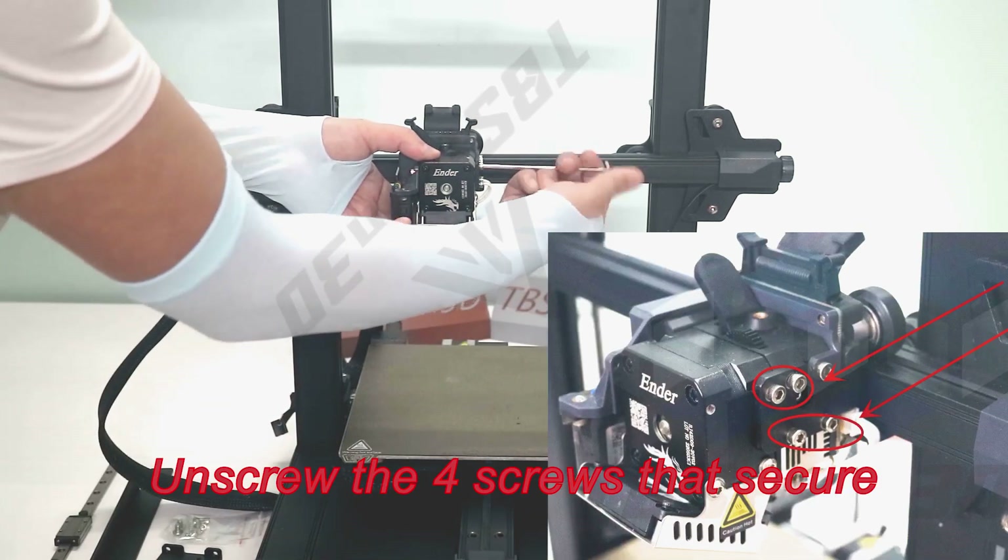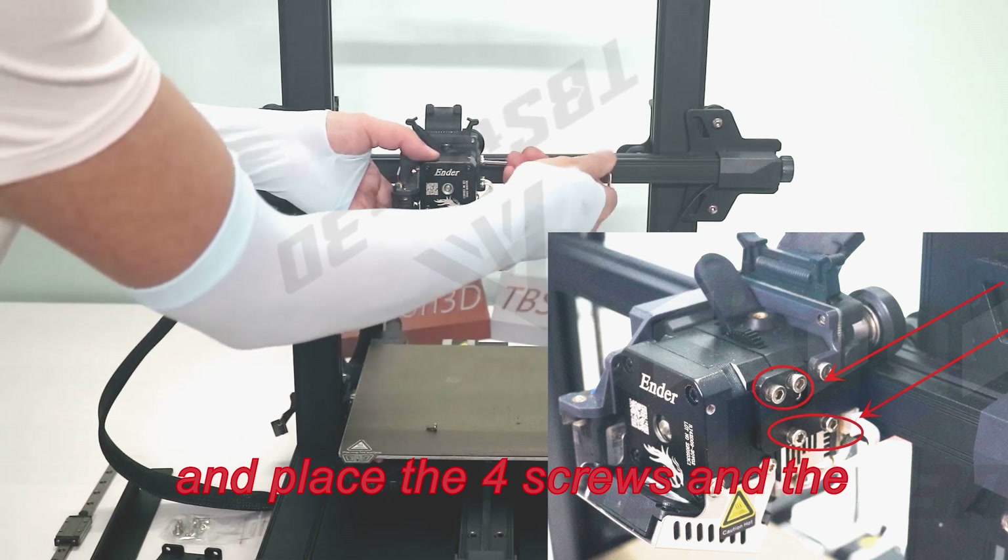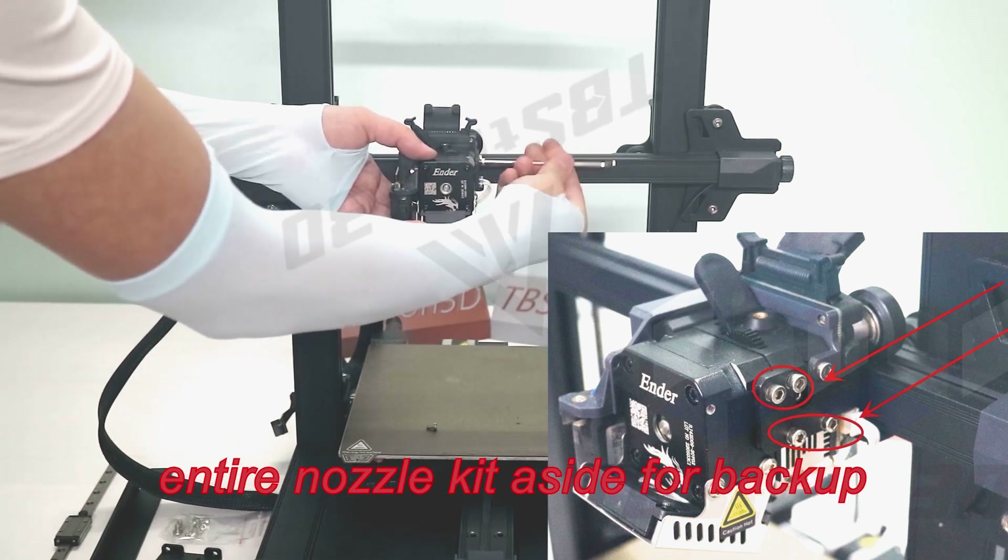Unscrew the four screws that secure the nozzle kit, and place the four screws and the entire nozzle kit aside for backup.